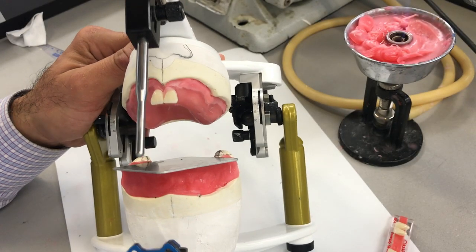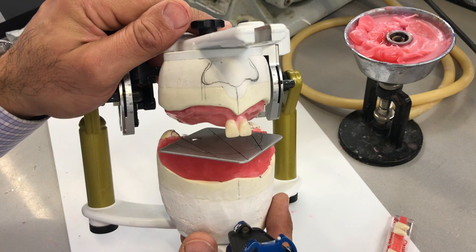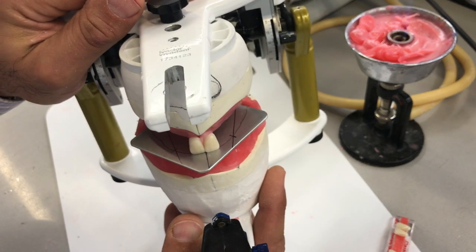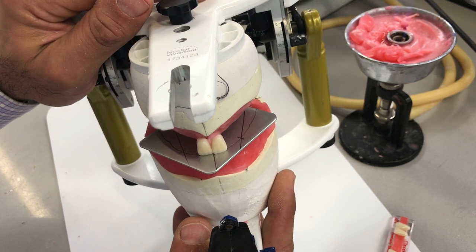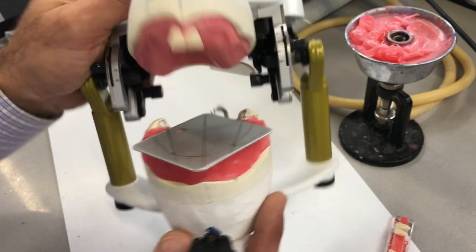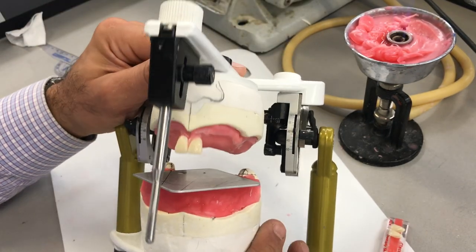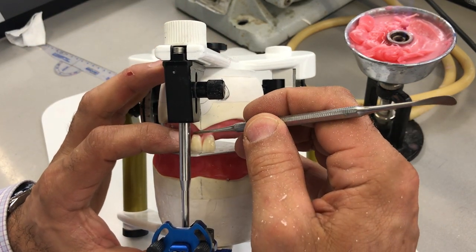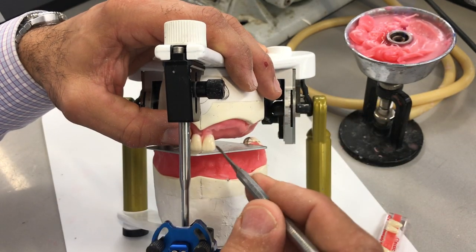Just for demonstration purposes, I'm going to remove the pin, but I'm going to be very gentle not to over-close this. Just for you to see that the mesial contact between 1-1 and 2-2 is sitting right over the midline. Don't take your pin off with warm wax underneath because it will collapse — and actually it did a little bit, so I'm going to have to go back and adjust that tooth.